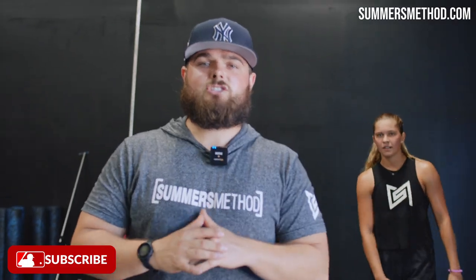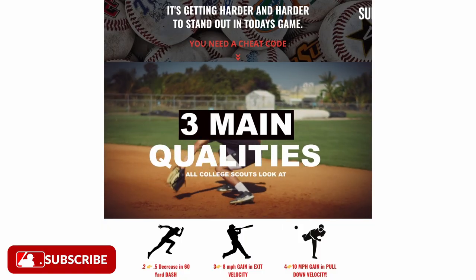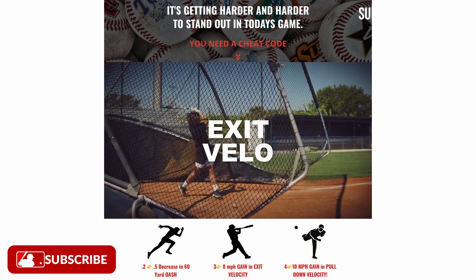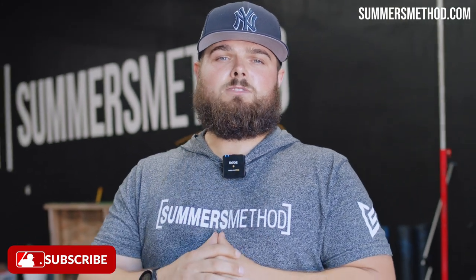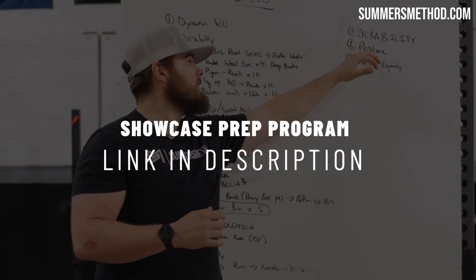That's a wrap, thanks for checking in. That's how you get what you do in the weight room to transfer over to the field. I released my program — it's a 14-week showcase prep program. You're going to decrease your 60-yard dash, increase your exit velo, and increase your throwing velocity. You can find that in the description below. I put out two of these videos per week, so do me a favor and subscribe. Game rewards the grind — it knows how much you've invested.